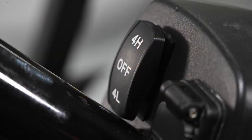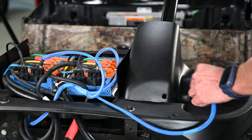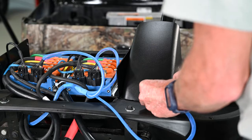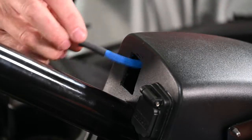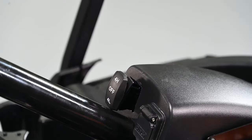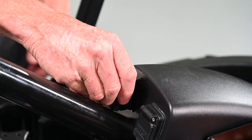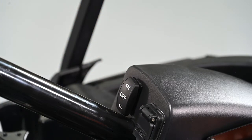There is one last wiring function to finish, and that is the operator switch on the steering column. You will see a three-wire cable stemming out of the main wiring harness. Feed this cable into the previously drilled hole at the back of the steering column and out of the front hole cut using the rectangular template. Simply connect these three wires to the three terminals on the operator switch in the proper order. When connected, gently but firmly push the switch into the rectangular hole — it should snap into place with slight friction keeping it snug.